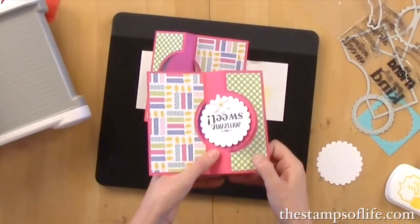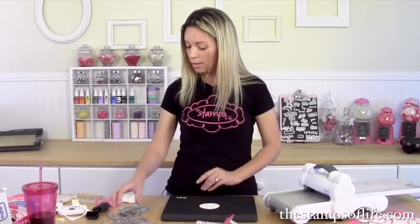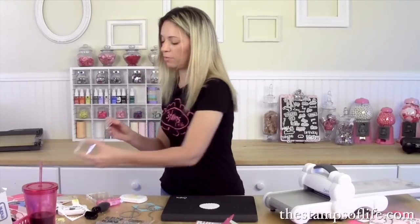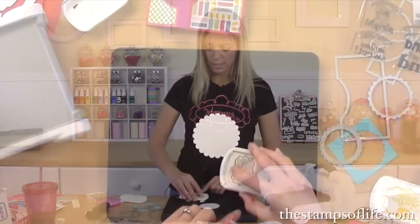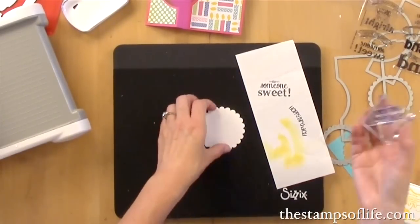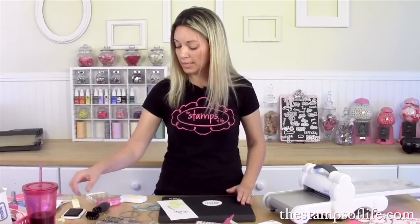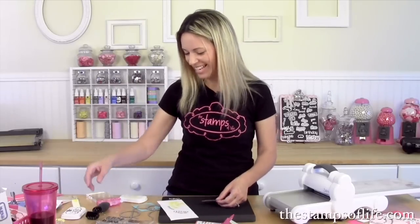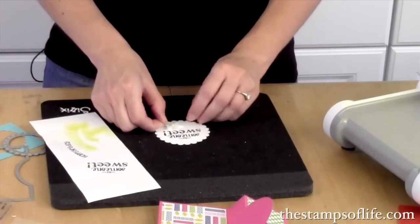Now let's decorate the inside. We're going to add 'for someone sweet,' a little flower, and some pop dots. Let's find the circle stamp and a reasonable block, get our ink, and ink this baby up. We are almost done — so easy peasy. Since it's the first time I've used it, I'll stamp on scratch paper first, then ink it up one more time and stamp it right there. I'm using the secret weapon underneath because that always gives me a better impression. Always cover your ink pads — you will put your hand in it, speaking from experience.